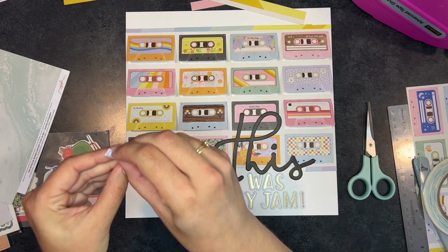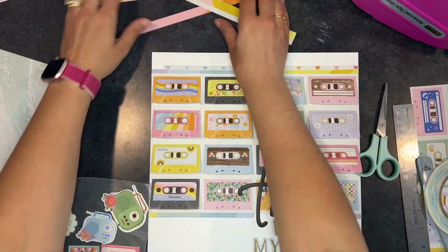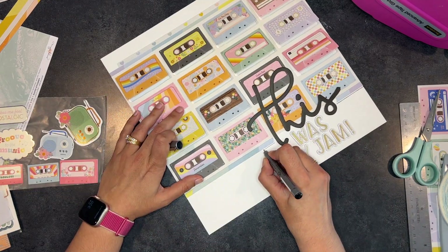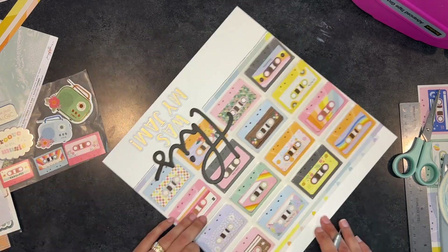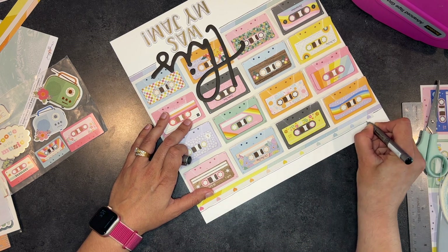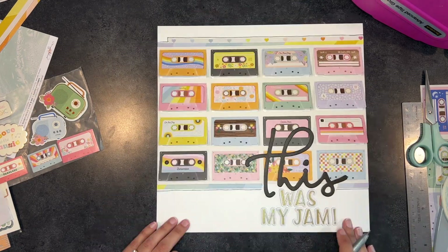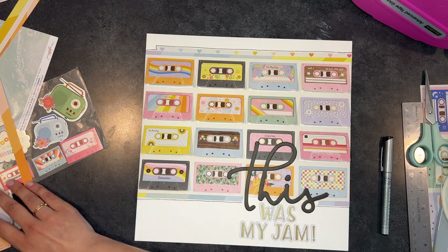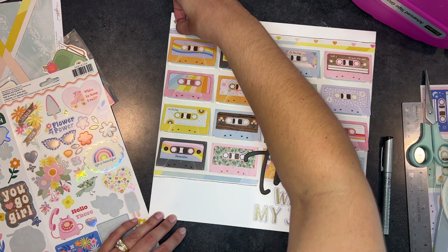Now I'm going in with black and adding some underlining — I do a double messy underline and I love how it turned out. I love how it brings the black from the 'this' into the piece. But I notice a weird little gap on one side and I don't love how it looks when I try to fix it, plus the background color seems slightly off there. So — you can always cover it up, right? That's what I do with some stickers.